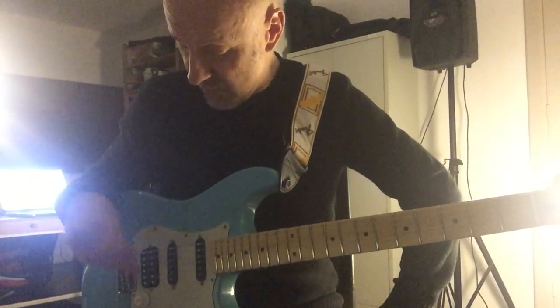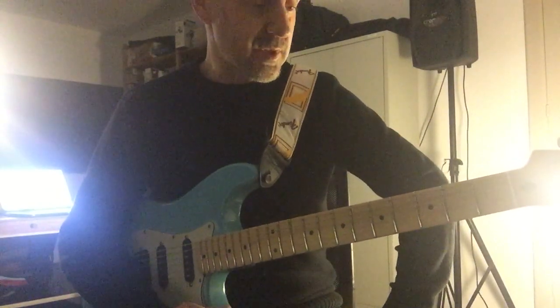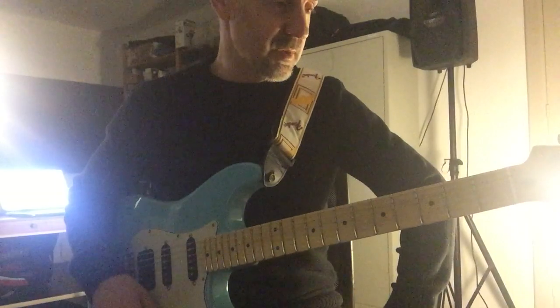It sounds absolutely perfect. It really cuts through — the maple fretboard together with these pickups really makes the guitar cut through any mix. It's really aggressive, which I really like and really need for the type of music I'm using this for.